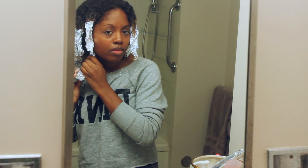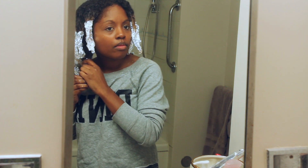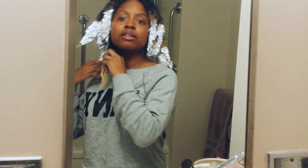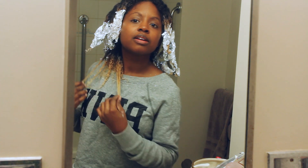So I'm just going to put dye on it again, wrap it up, and wait a few more minutes. Okay, I've waited another 30 minutes and that is much better. Now it's time to wash it out.